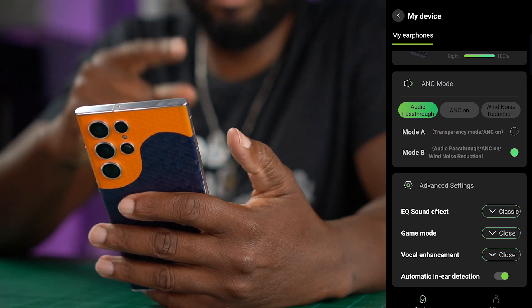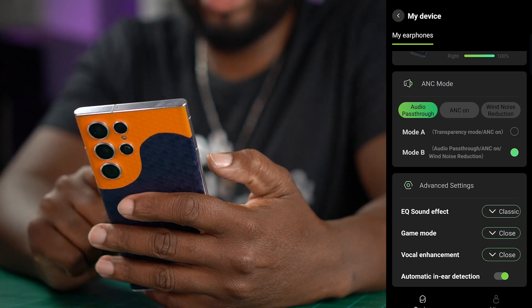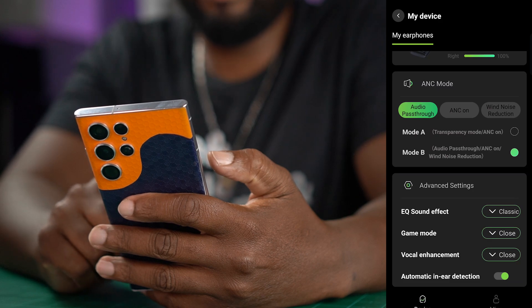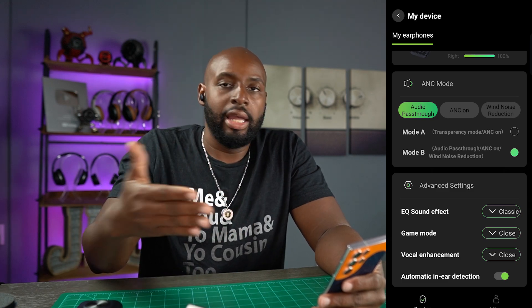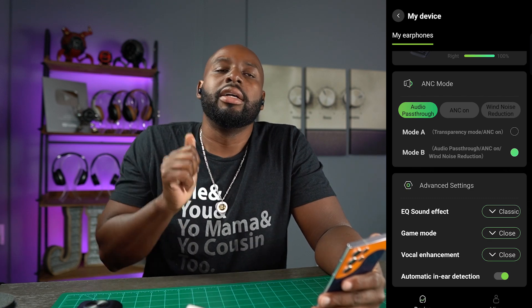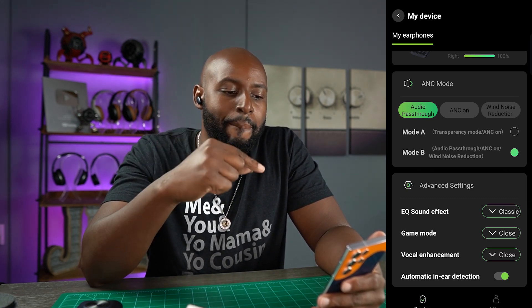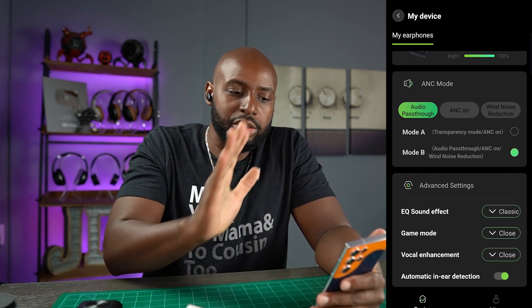There's three ANC modes. You've got audio pass-through, ANC on, wind reduction, and then mode A and mode B — you can see the differences between them. I've tried it with ANC on and with audio pass-through and I'm not really hearing any sound difference. You might get a very slight boost of bass with the ANC on, but it's not muddying up the music at all. It sounds really clean.